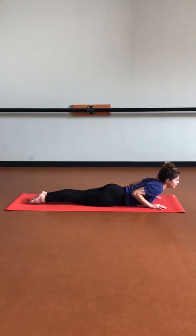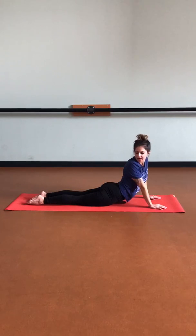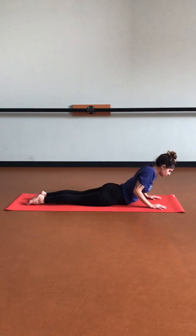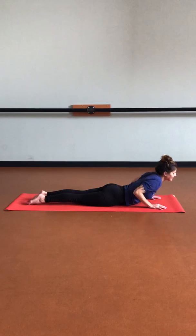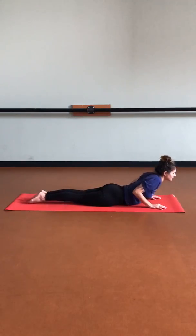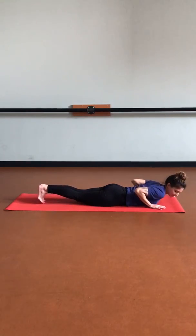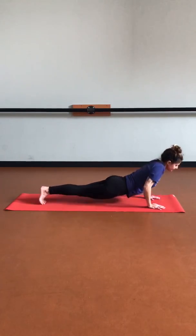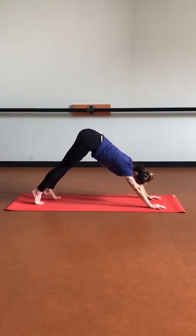Let's do that one last time. Inhale, making that cobra as big or as small as it feels comfortable for your spine, bringing that gaze to the right. Exhale, lowering the heart. Inhale, lifting the heart, bringing that gaze to the left. Exhale, lowering down. This time let's tuck our toes, keeping those hands underneath the shoulders, let's lift back up into plank, and bring those hips back into down dog.